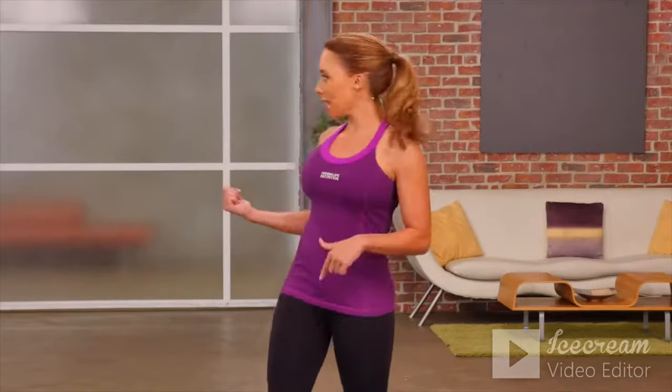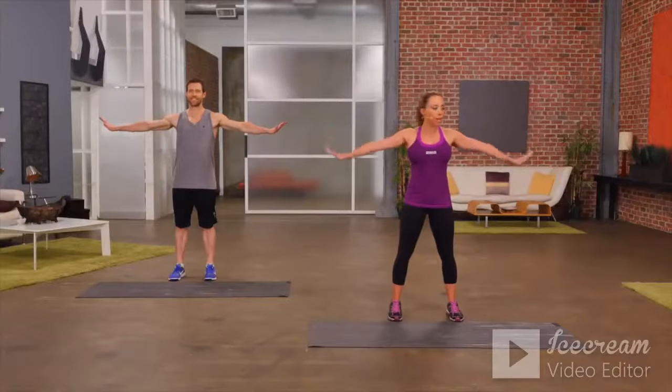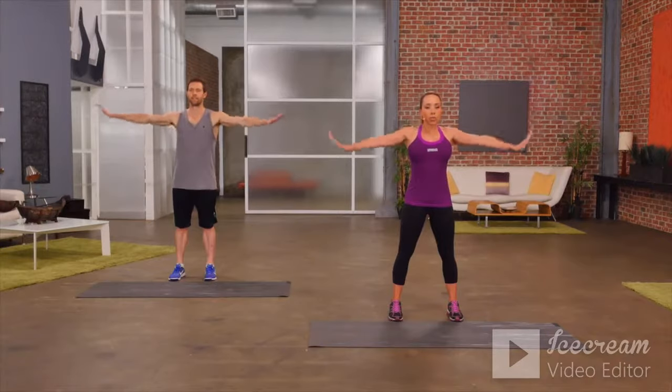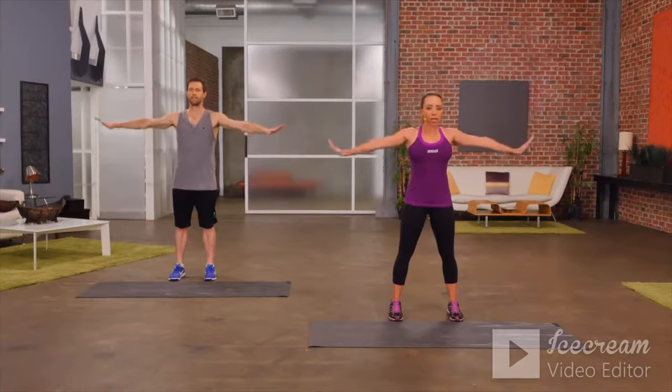I'm Samantha Clayton and this is a beginner upper body workout where you're using your own body weight. I'm here with Dane. Arms are out — let's start with isocircles, just really tiny circles. Arms are stretched out wide, keeping those muscles tight, keeping your core tight. Start out going forward, then palms go down and reverse — really isolating those shoulder muscles.